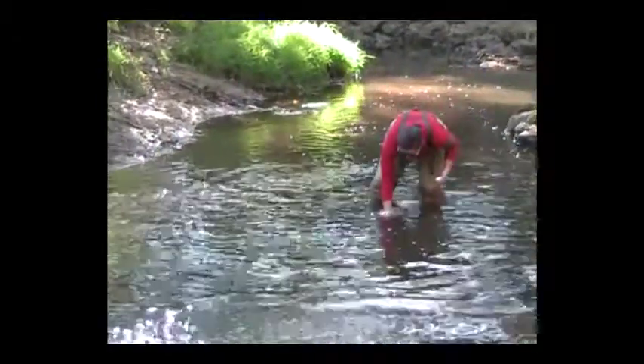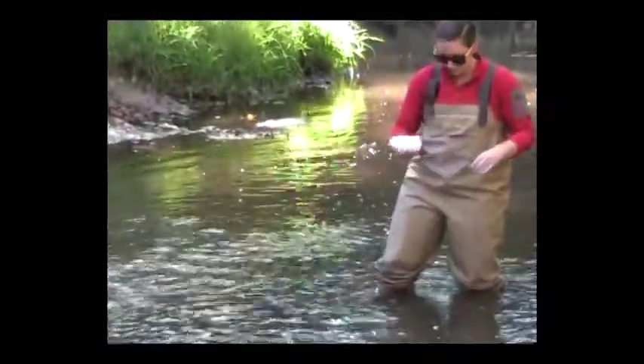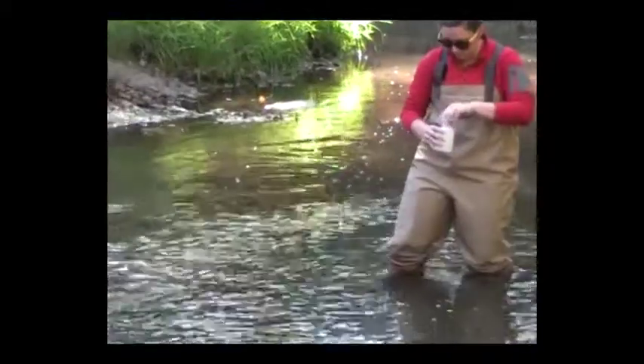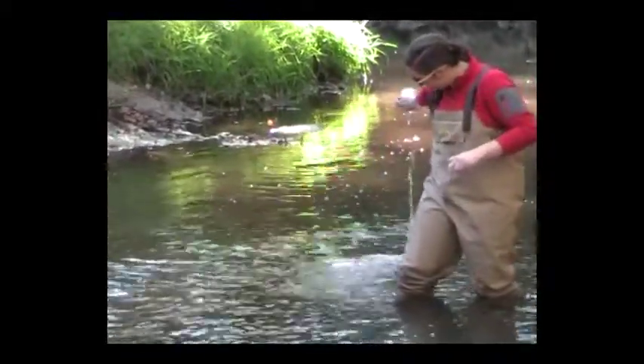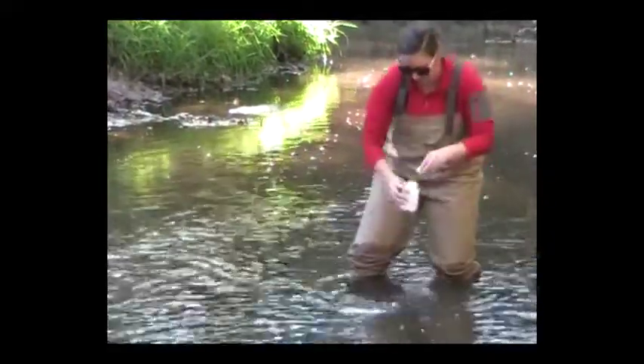Invert your bottle and dip it into the stream. When the bottle is 3 to 6 inches below the surface of the water, turn it right side up and remove it from the water. Cap the bottle and shake it. Dump out this water and repeat the rinsing process two more times.